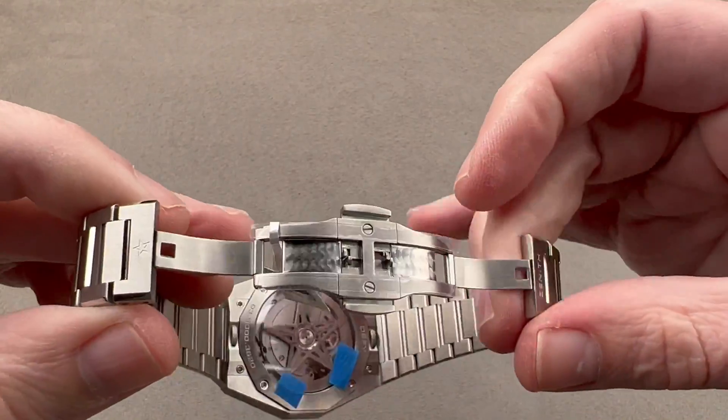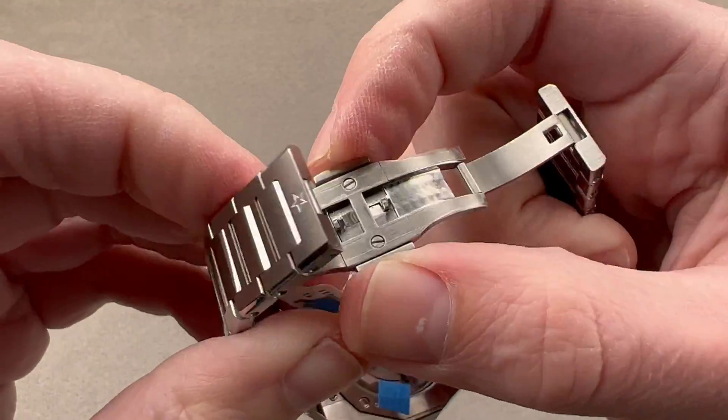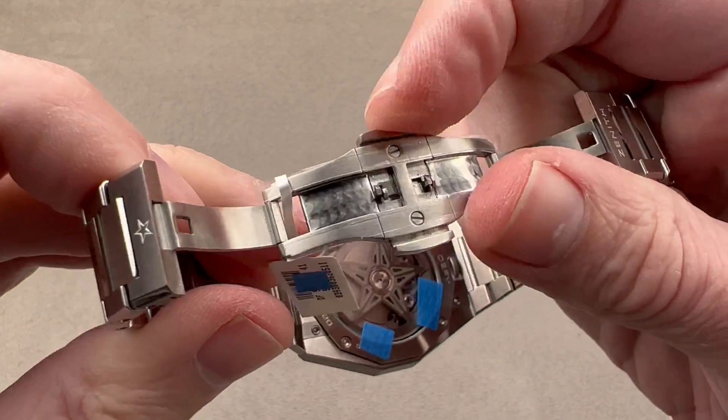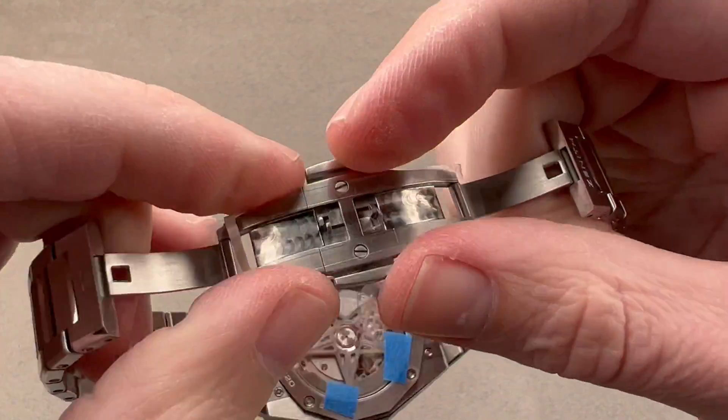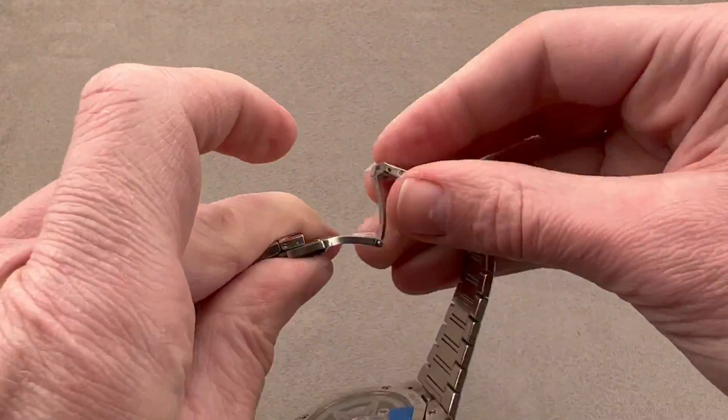The buckle is a double fold. Externally, we have the Zenith Star and the company name, along with twin trigger release so it stays shut until you press both triggers at the same time. Internally, the clasp has satination as well as engine turning for decoration.